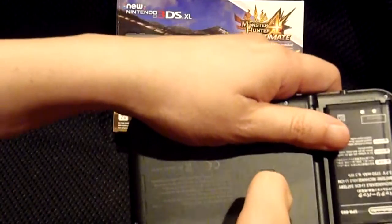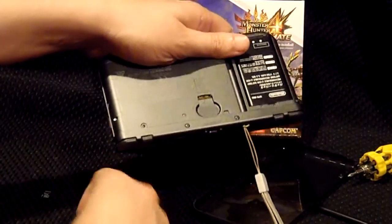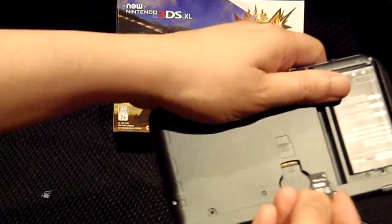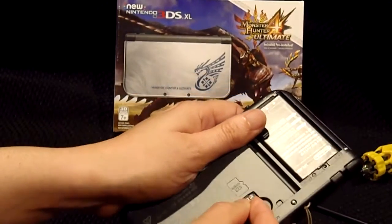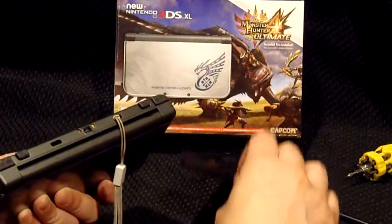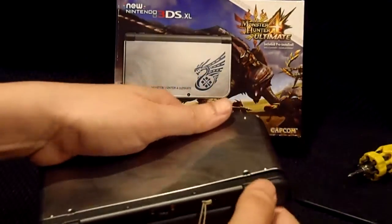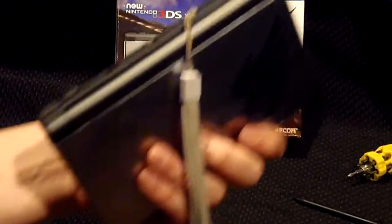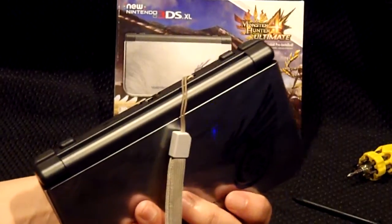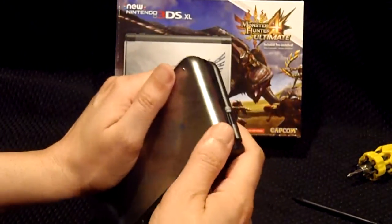Simply using your nail, just pop the old card out. Then put in the new one, and reverse the process — close the lid, secure the tabs, and you'll have a nice large-capacity New 3DS XL.